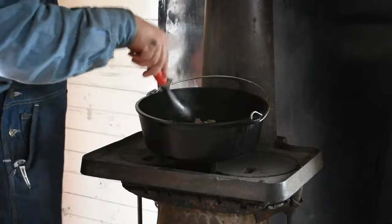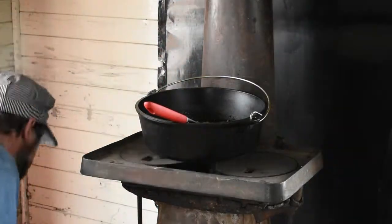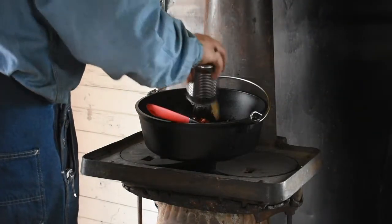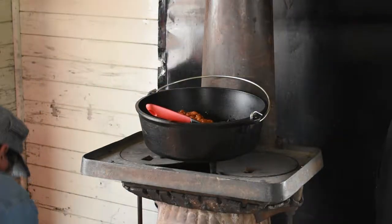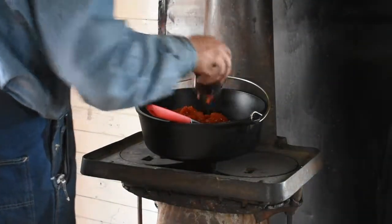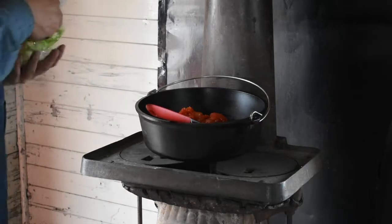Alright guys, we've got our ground beef here browned up and everything, so we're just going to toss in the rest of our ingredients here. We've got some kidney beans, and some chili beans, and some tomatoes.